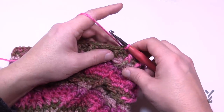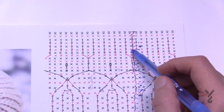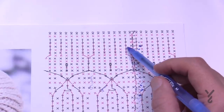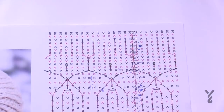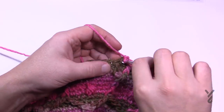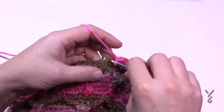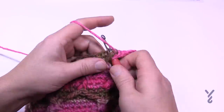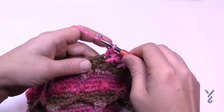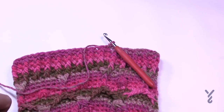Now do rounds twenty-five, twenty-six, and twenty-seven on your own. Chain up one and put a single crochet where it's a single crochet; if there is a front post double crochet, continue to make it a front post double crochet — all the way around. Just keep those ribs consistent. Join with a slip stitch each time. Do all three rounds the same way.